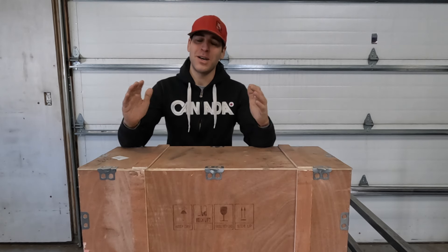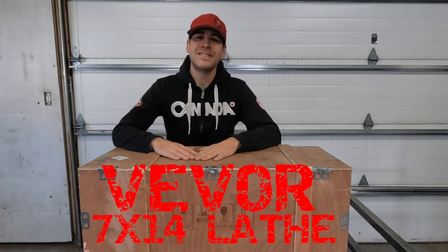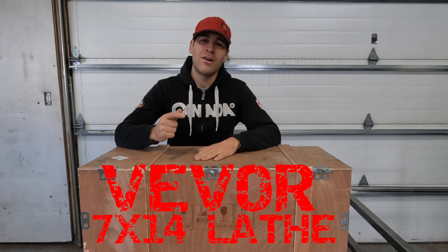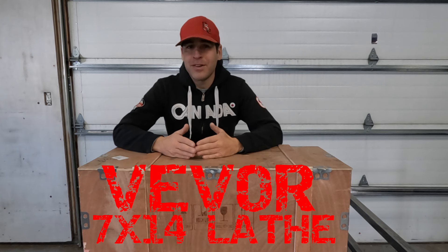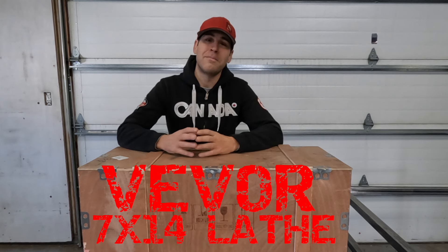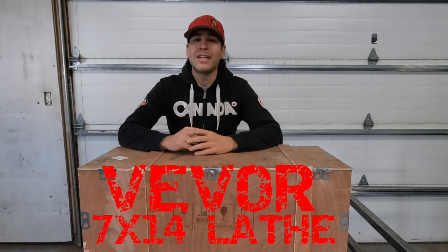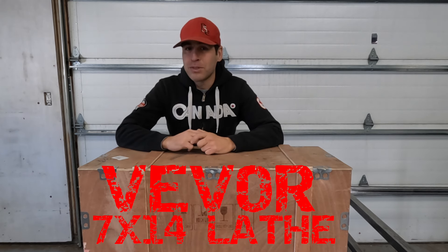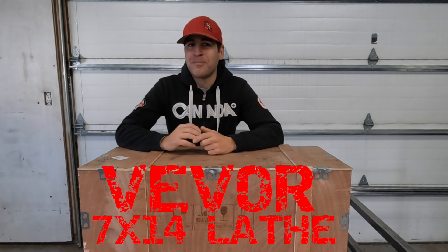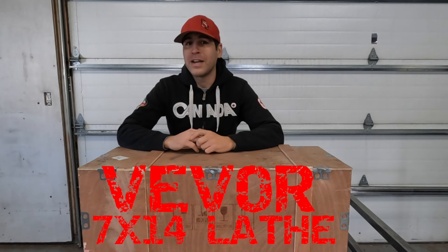In today's video we are going to be unboxing this Vever Mini Lathe and taking a close-up look at it. This is actually going to be part one of a three-part video series where we first do an unboxing. In the second video we are going to use Vever's upgraded metal gear kit to upgrade the lathe. In part three, I am going to walk my buddy Dustin through some safety procedures as well as basic operation, and if he's able to successfully make a part without ripping any fingers off, I'm going to send him home with this lathe.